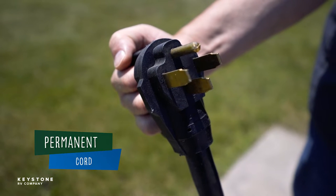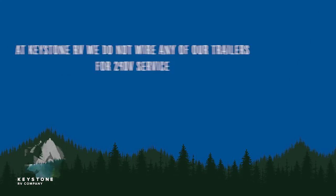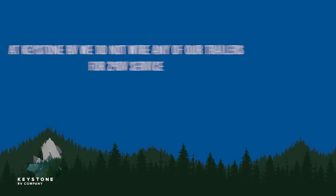The cord together with the plug are a molded weatherproof assembly that provides a safe ground connection to the site service. You may notice on a 50 amp cord the cord itself is rated for 240 volt service. However, as the manufacturer we do not wire any of our units for 240 volt service.